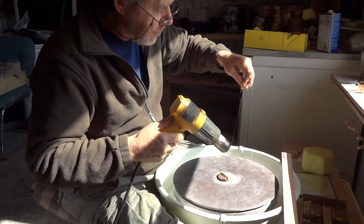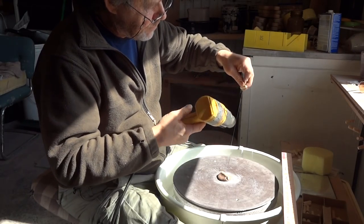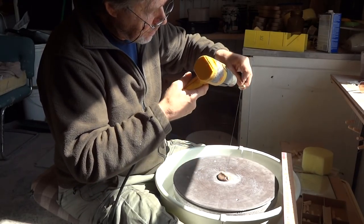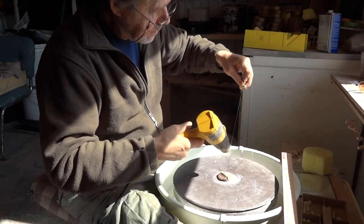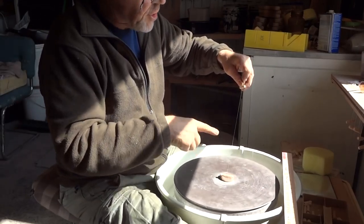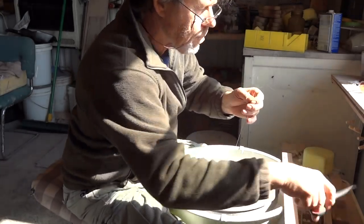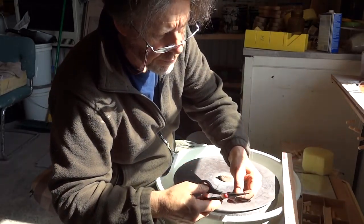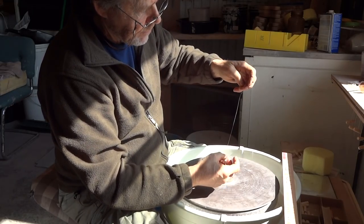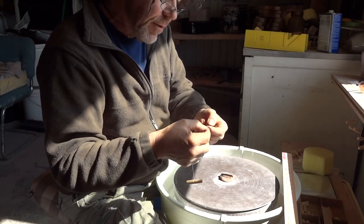I give it some heat treatment to take the stress out of the wire — the nylon. I give it a few extra turns to tighten it up a bit, and then cut off the excess. Now when I take it out of here, you see it spins, but it still sits beautifully.